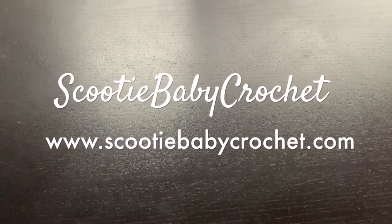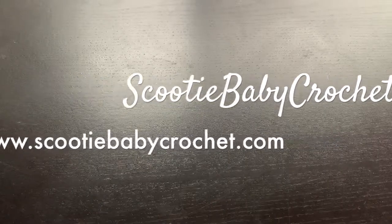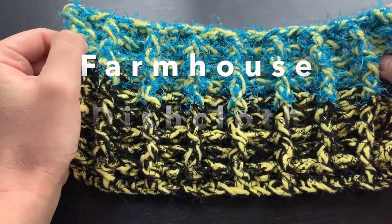Hello and thank you for checking out my website www.ScootieBabyCrochet.com or finding me on YouTube. Today we're going to learn to make a farmhouse dishcloth using a combination of cotton and scrubby yarn.